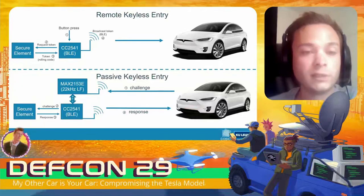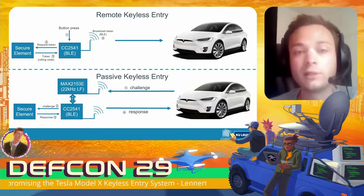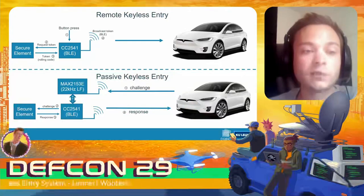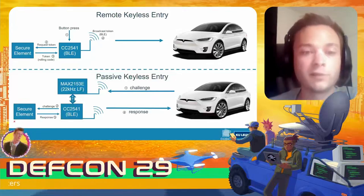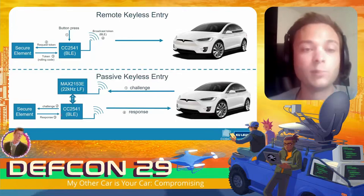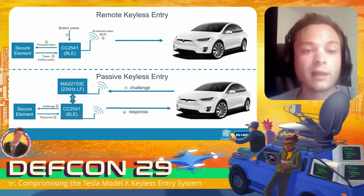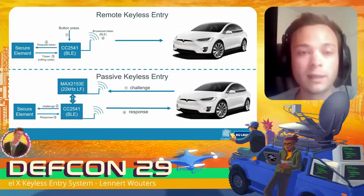It's important to note that the only way to compute a valid response or token — and thus to unlock the car — is to have the key stored in the secure element, and getting that key out will be quite difficult. But compared to other keyless entry systems, having this BLE microcontroller increases the attack surface.